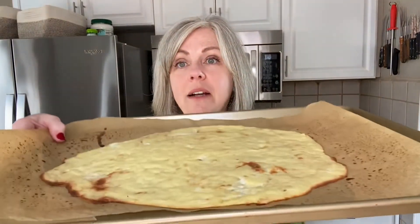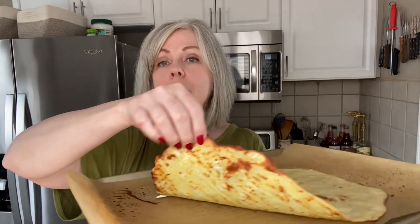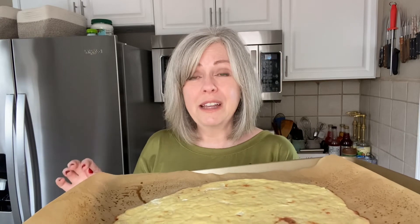So here's my dough and you can see it's just started to brown a little bit around the edges, and it is a little bit brown on the bottom, and it is super thin. Sometimes I get in the mood for a thicker crust but it's very filling, so I like to have a little bit of crust with lots of toppings.